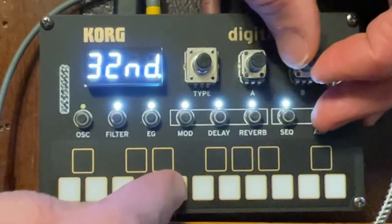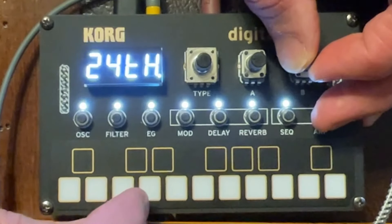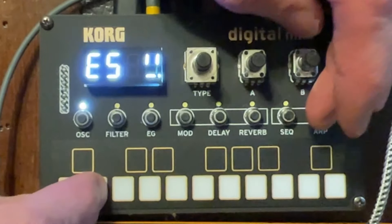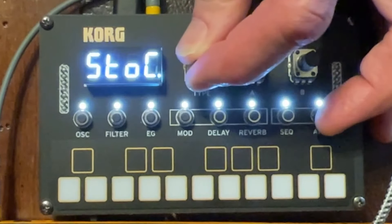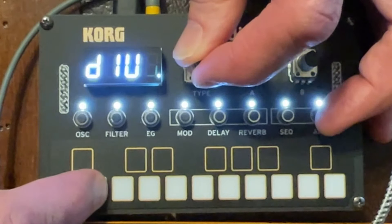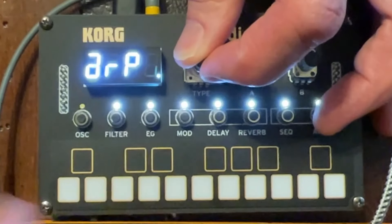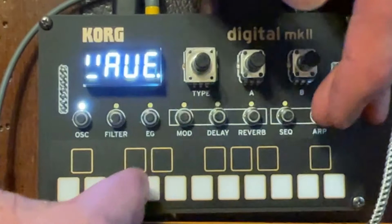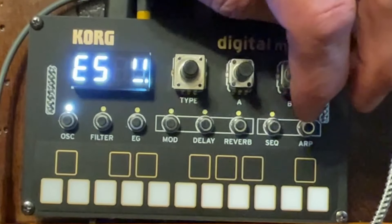The timing options are 64ths, 48ths, 32nds, 24ths, and 16ths — so I'll go to 32nds. I can also change the pattern of the arp. The number of octaves, and then the patterns are all the typical patterns: stochastic, random, and up and down — many options on the arpeggiator. So that's about it. Back to our sequence — our eight steps.